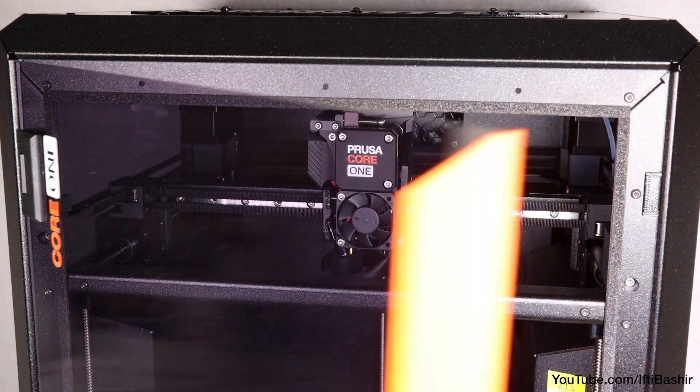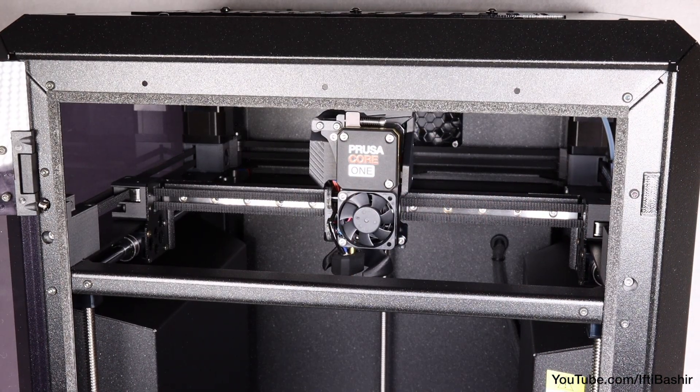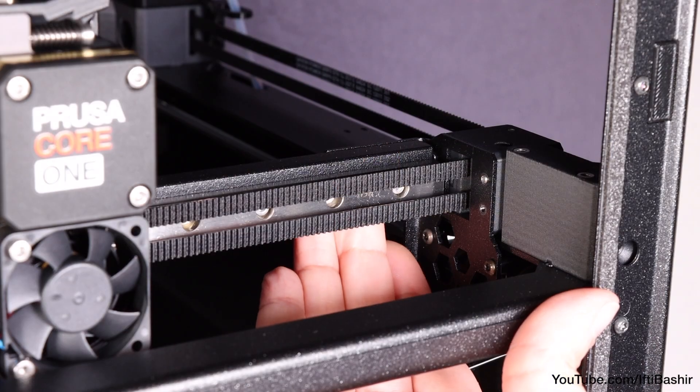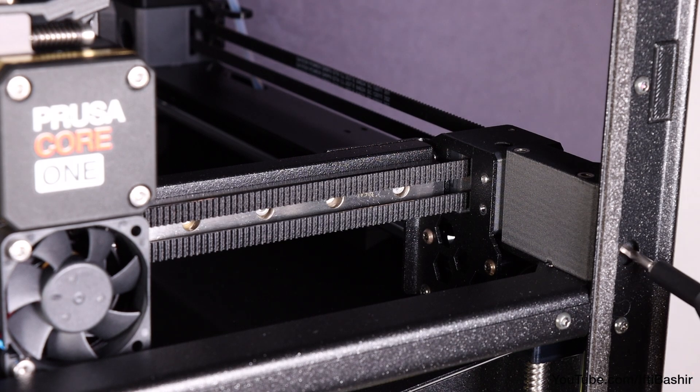With the printer now fully constructed, before we actually power it up we'll need to correctly tension the belts. This is crucial to achieving good quality prints, as loose belts can cause all kinds of artifacts and shifting issues.